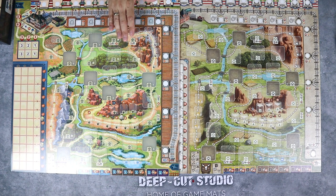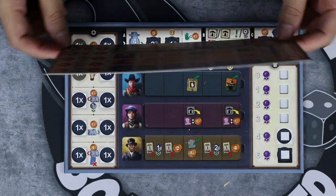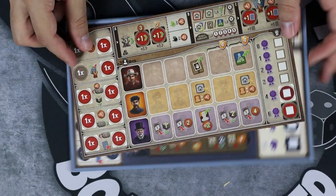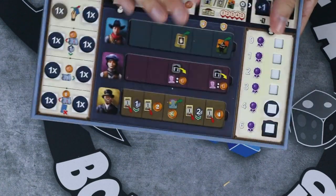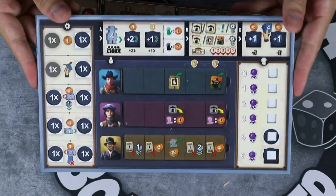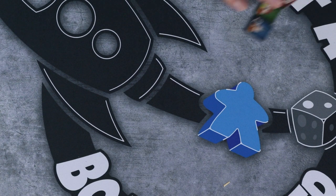Now let's zoom in and check out the rest of the components. Looking at the player boards, the first edition is just a thin sheet of plastic paper and it's a little bit smaller. The second edition is a bit bigger and has a 3D tray effect, so when you put components in they will not slide anywhere — they'll be kept in their original places.